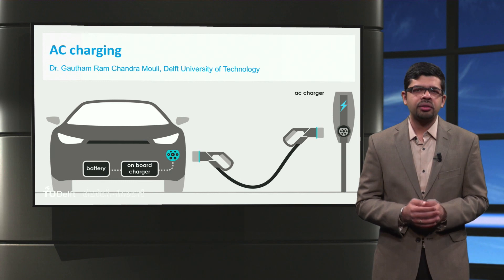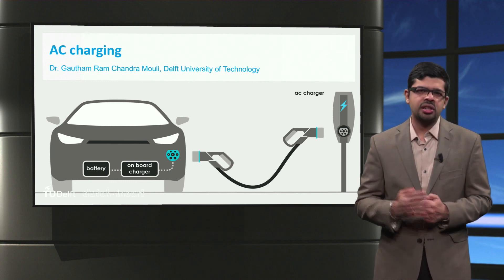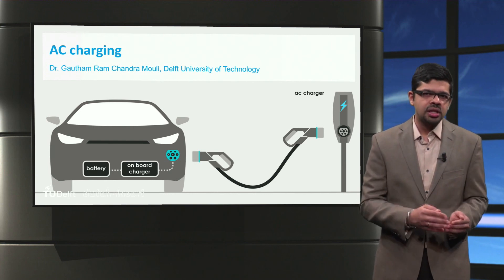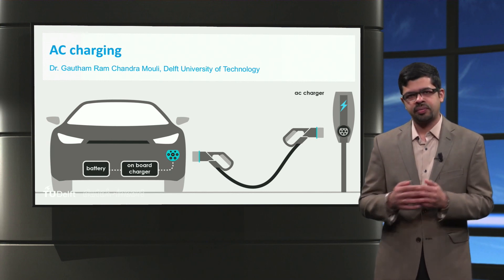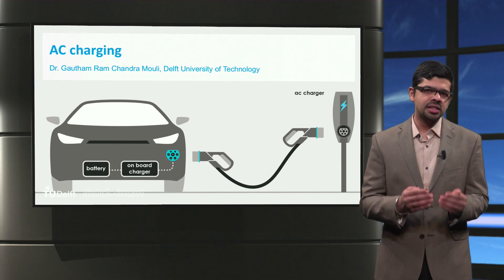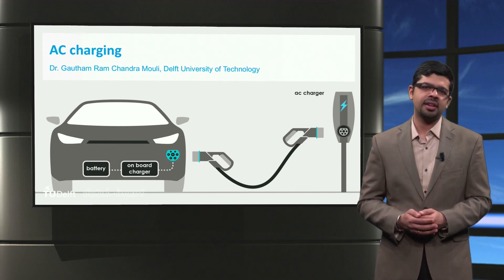So, to wrap up, you have now got an idea about the parts of an AC charger and the four AC charger connector types. We also looked at the role of the proximity and control pilot in the control and protection of the charging process. Finally, we saw how a simple formula could be used to estimate the charging power and charging time for AC charging. Thank you.